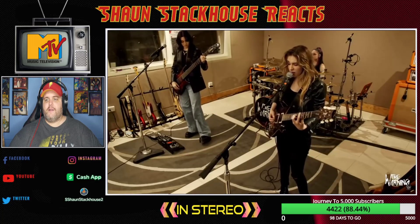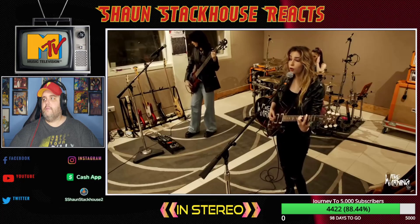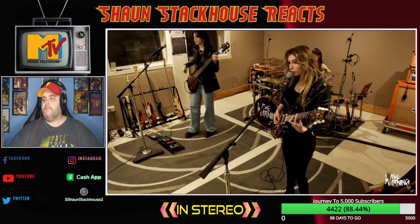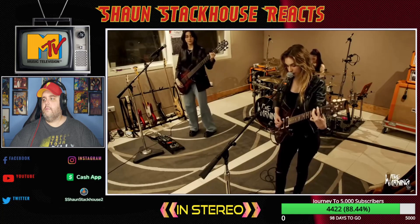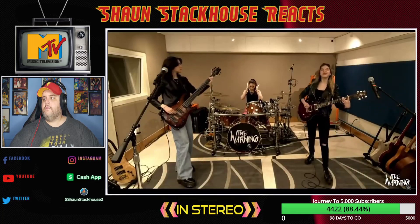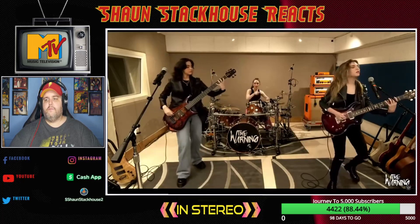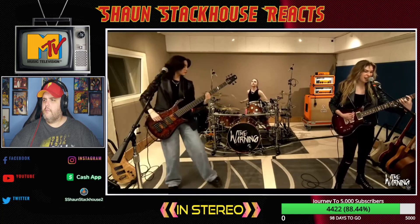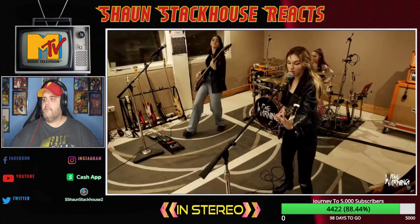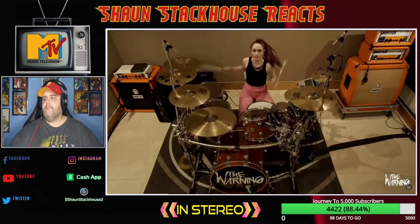And look at all those bass guitars! It's a killer riff. Nice harmonies. Man, Pal's going crazy — I love it!